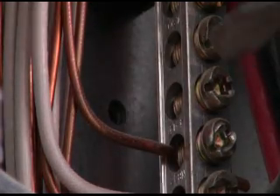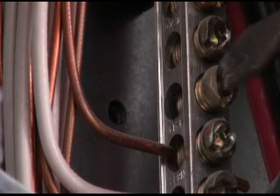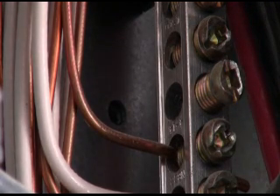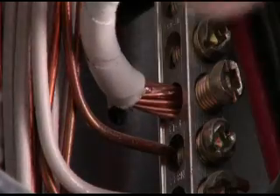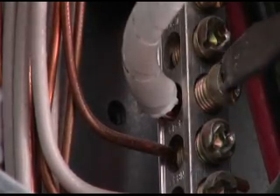I'm now going to connect my neutral to the neutral bar. I want to take that almost all the way out and put it back in. There's my neutral — and in it goes. Kind of a snug fit but that's good. And then we cinch that on down. That's the first of three connections.